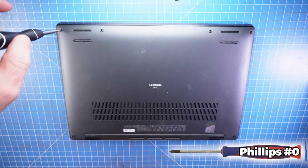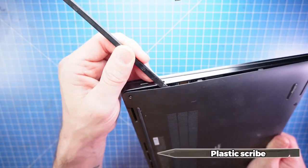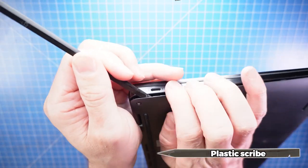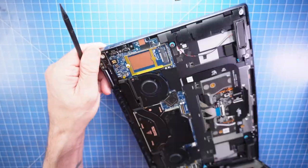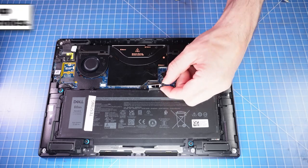First, unscrew the bottom base cover. Now use a plastic scribe to separate and remove the bottom base cover. To prevent static discharge, I recommend disconnecting your battery before moving any further.